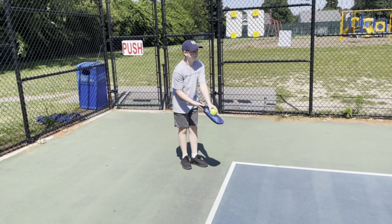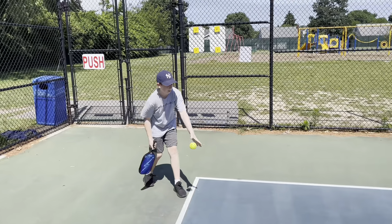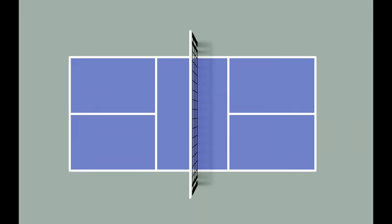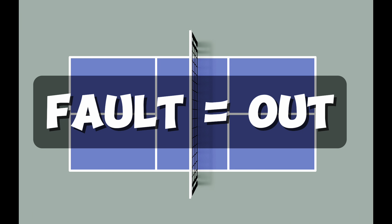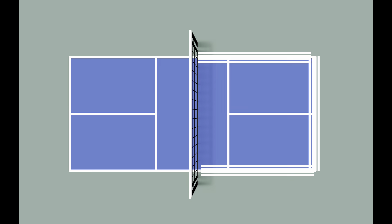In pickleball, the server stands behind the court and serves underhand to the opposite corner of the court. If the ball bounces in the kitchen on the serve or on the kitchen line, it's considered a fault, which is another way of saying that it's out. If it hits any other line, it's still in.